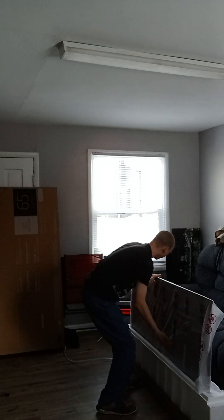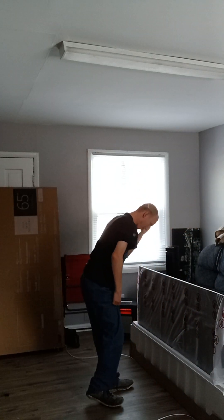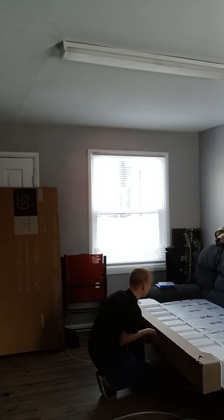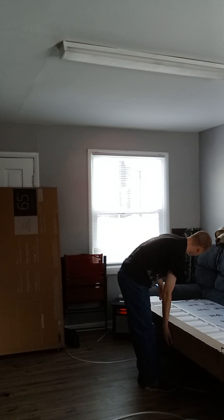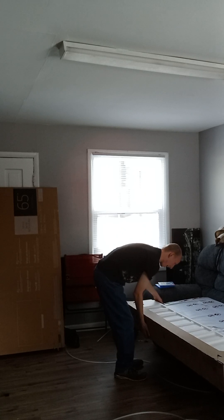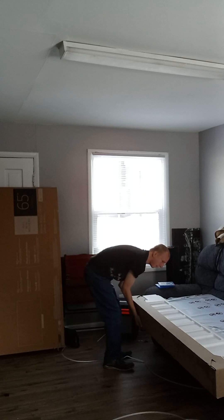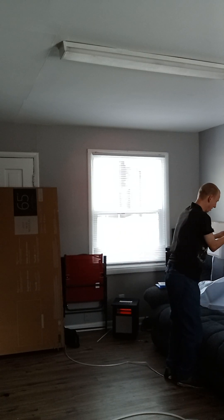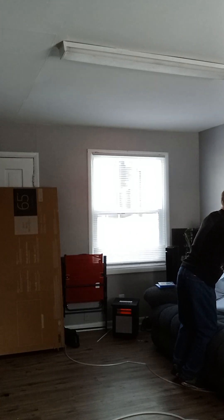We could probably just scoot it up. There's the front of the screen. This is definitely not too heavy — holy crap. Okay, at least the screen is up. Let me see — yeah, maybe this isn't a good idea unless I do it this way. Okay, that's definitely a bit more safe.